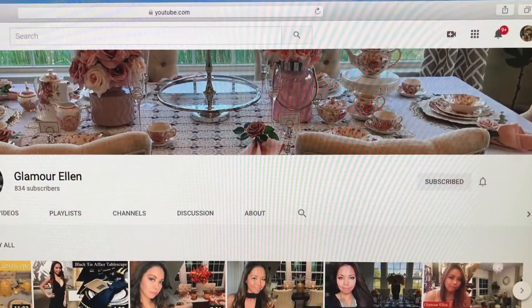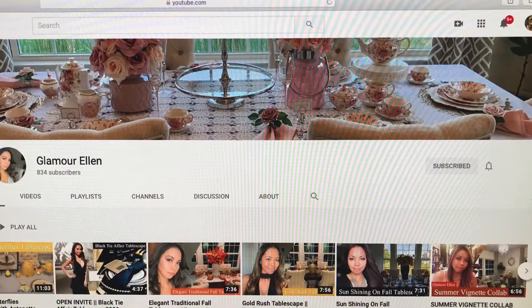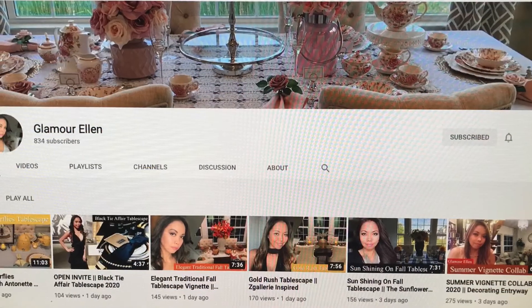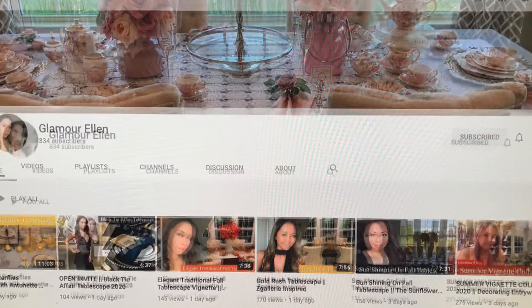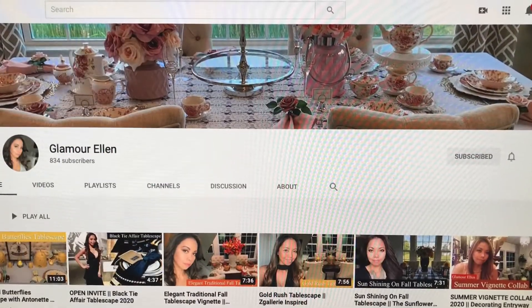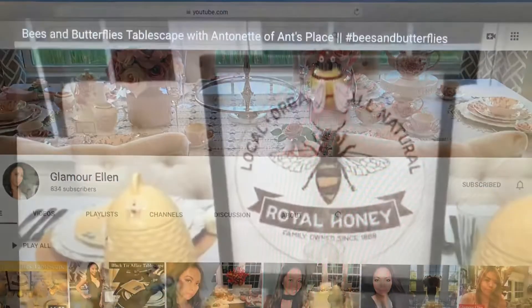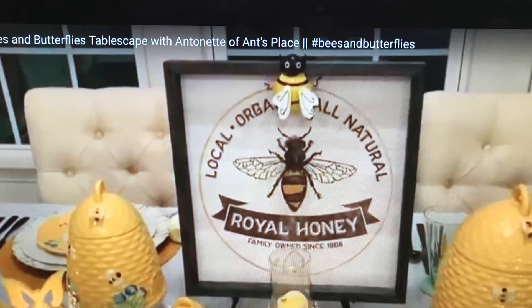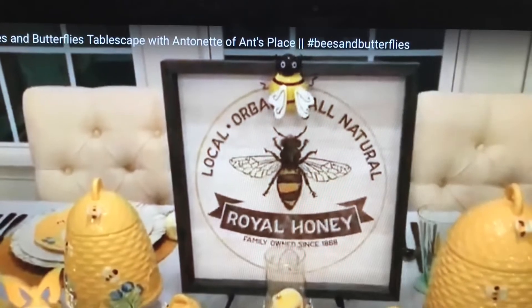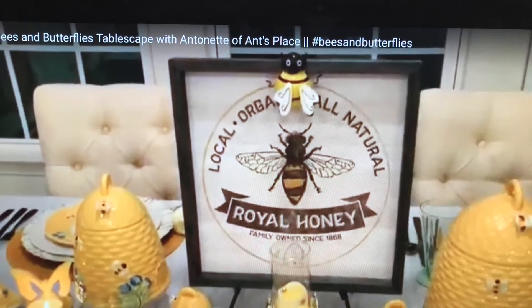And then Glamour Ellen is her co-hostess, and as you can see she does beautiful things too. We all had so much fun putting this bee and butterfly tablescape together today. I can't wait to show you what pretty things she put together — is it not beautiful? She always does such beautiful tablescapes on her channel. She's such an awesome creator. I hope you go check her out.